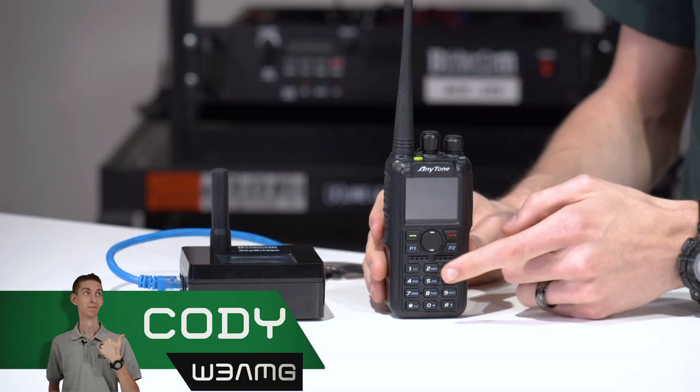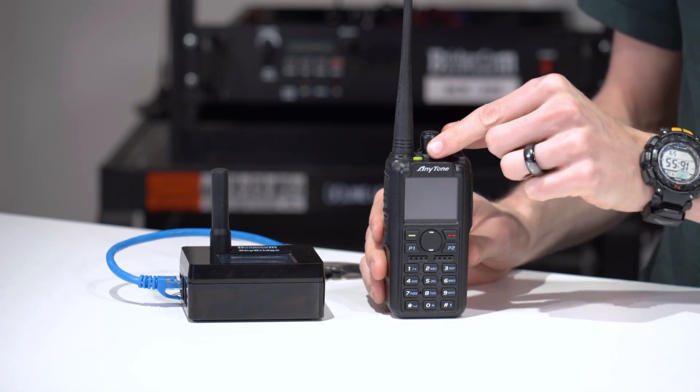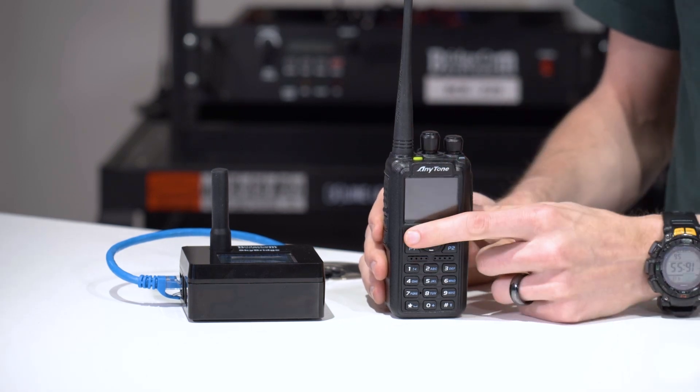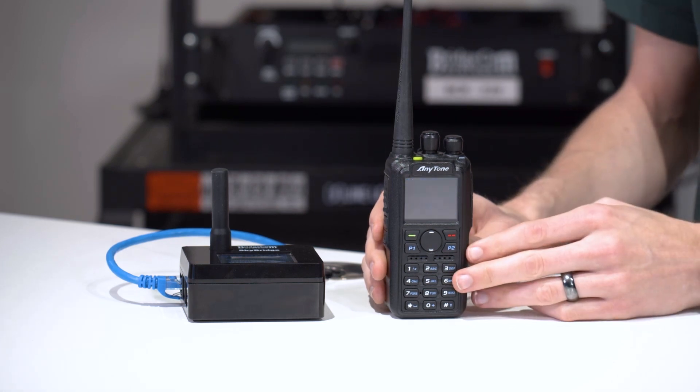If you've ever gotten your radio and you're trying to do something on it, but it constantly is timing out — I can move the knob, get it to wake back up, and then it just simply times out again. It'll take about five seconds. A lot of them come from the factory like that.